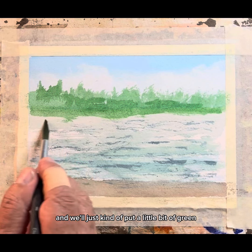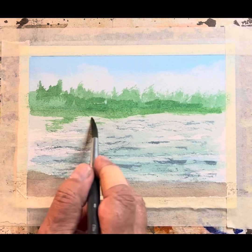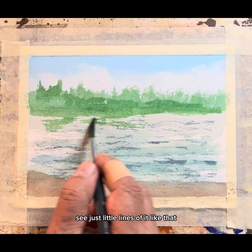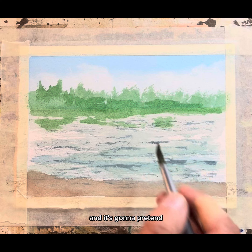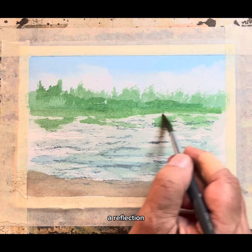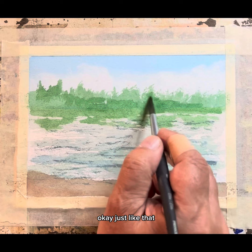We'll just kind of pull a little bit of green down this way — just little lines of it, like that. And it's going to pretend that it's a reflection, just like that.